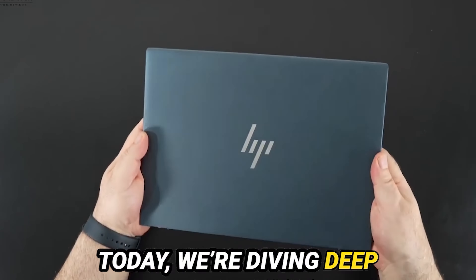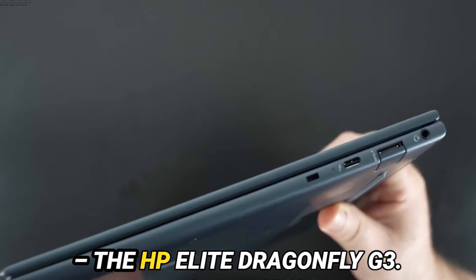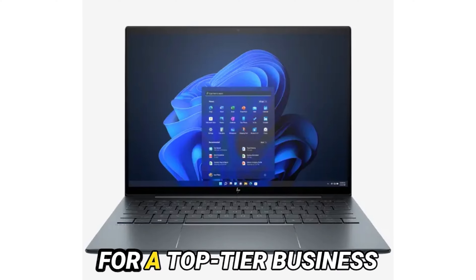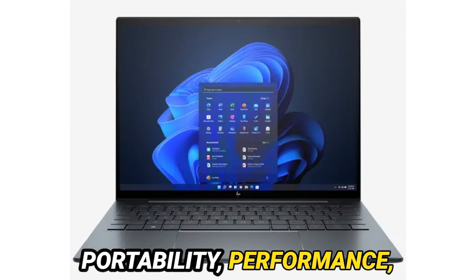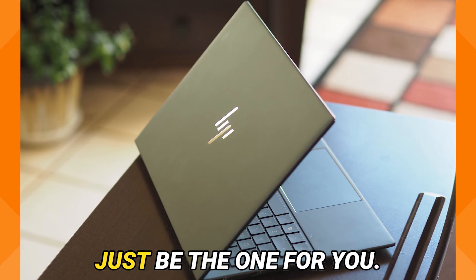Today, we're diving deep into the latest addition to HP's premium lineup, the HP Elite Dragonfly G3. If you're in the market for a top-tier business laptop that combines portability, performance, and stunning design, then stick around because this might just be the one for you.